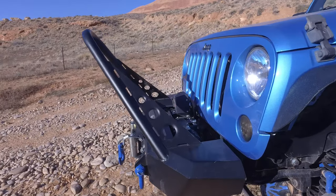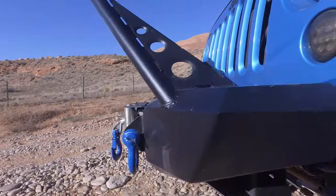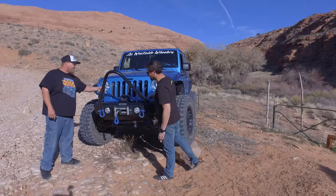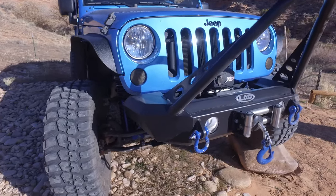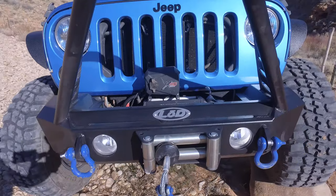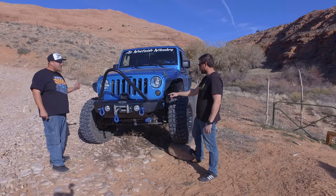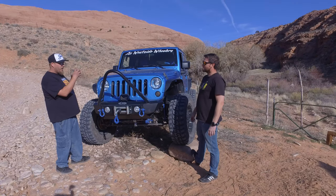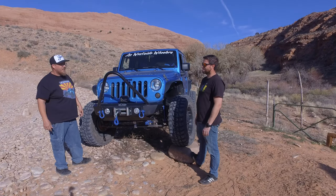We've done the LOD Signature Series Shorty bumper with a Smittybilt winch, which is still unused — nicely wrapped with all the steel cable in there. LOD also did a front skid plate to protect our sway bar disconnect motor. It's an optional accessory for the front bumper to protect that electronic motor, which is about a $1,600 replacement.